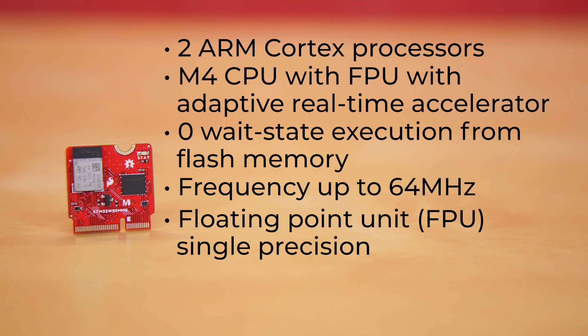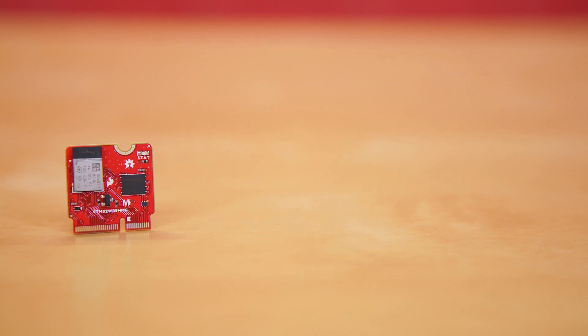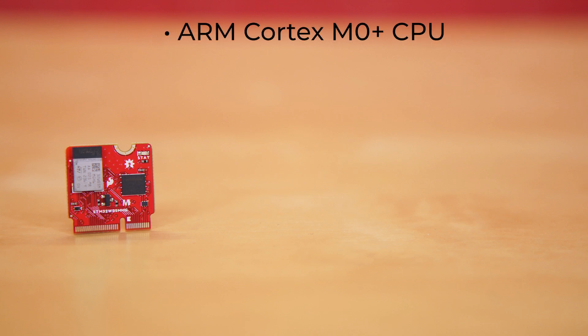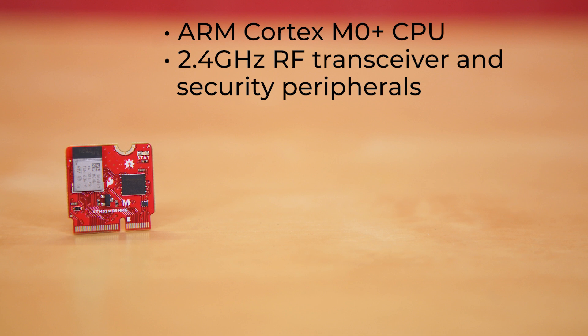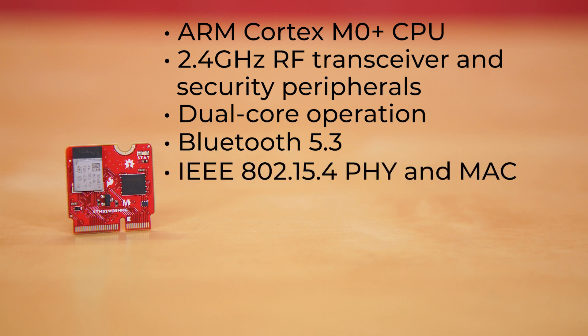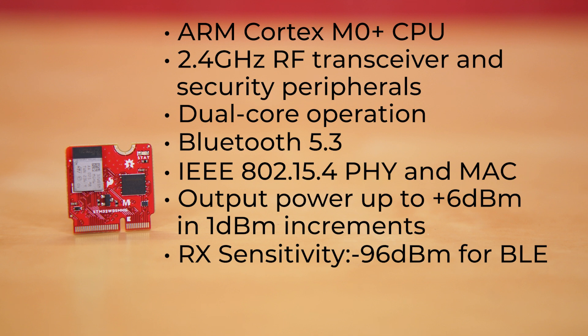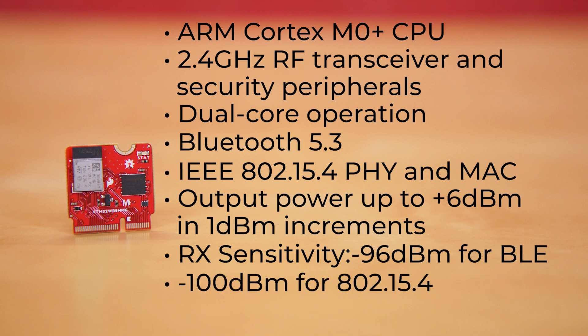It also implements a full set of DSP instructions and a memory protection unit, which enhances application security. The secondary processor is an ARM Cortex M0 Plus CPU dedicated to the 2.4 GHz RF transceiver and security peripherals, allowing for dual-core operation. That supports Bluetooth 5.3 as well as IEEE 802.15.4 PHY and MAC communication protocols, allowing it to operate as both a BLE device and a Thread/Zigbee node, with output power programmable up to +6 dBm in 1 dBm increments, RX sensitivity of -96 dBm for BLE, -100 dBm for 802.15.4, with a max range of 75 meters.